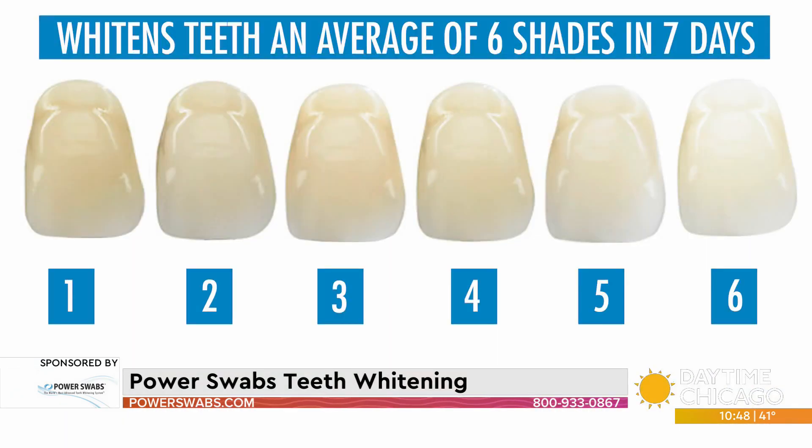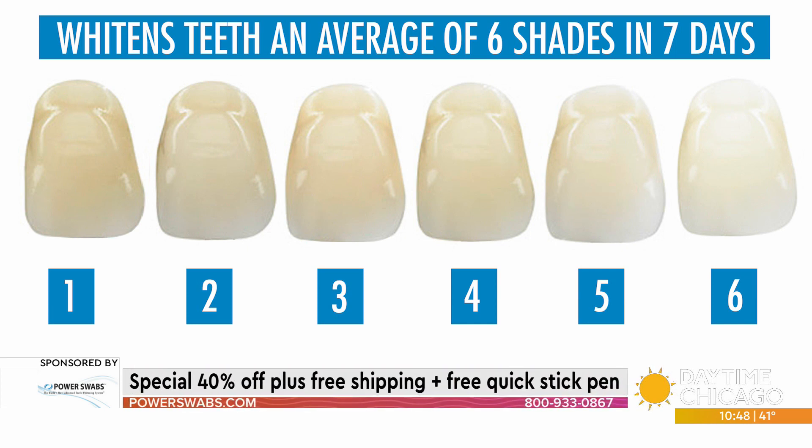There's the shade chart on screen. In less than five minutes, you're going to get, on average, two shades whiter. Do that once a day for seven days and get six shades whiter. Best part — results last up to six months.